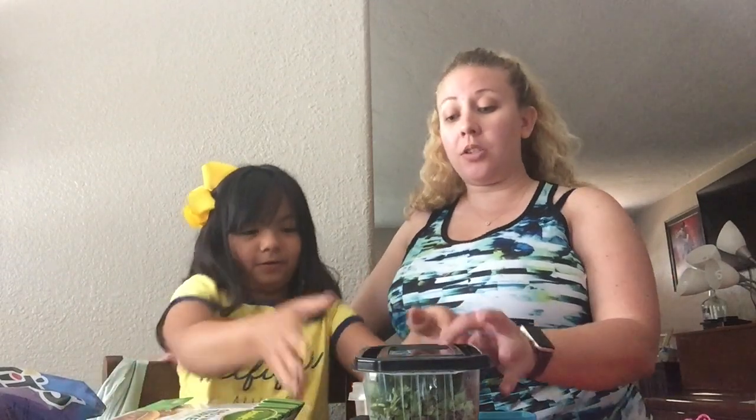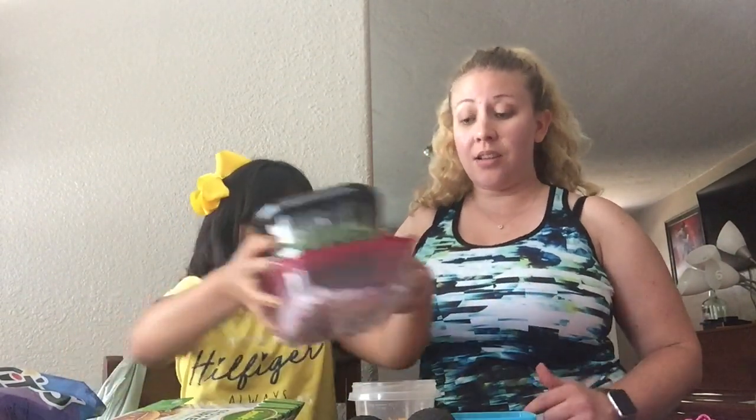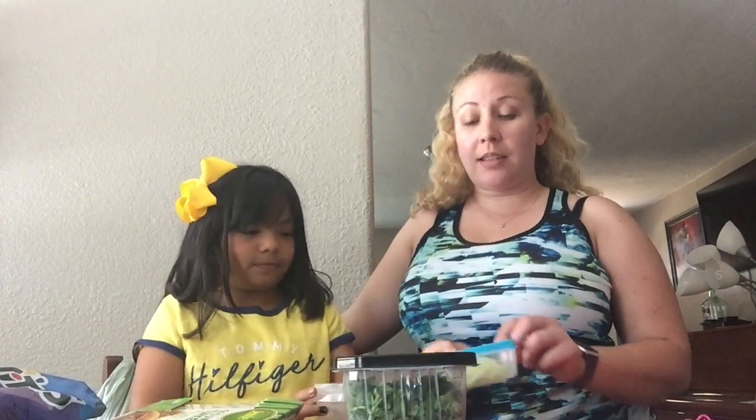Taco seasoning, a platter or a big plate, and all your favorite toppings. For us, we're going to do cilantro, onions, we have some shredded cheese, some shredded lettuce, and of course avocados.